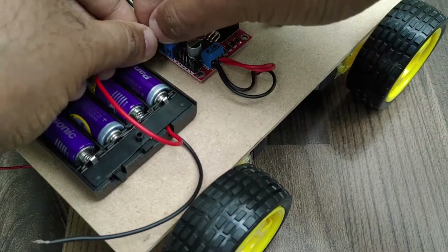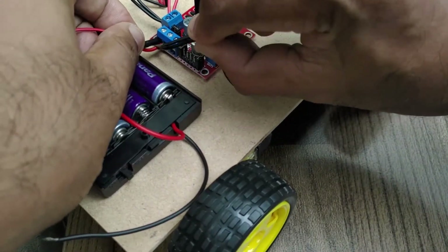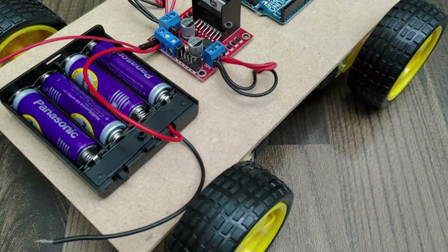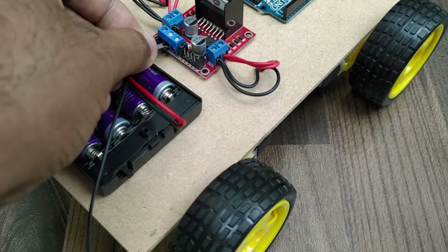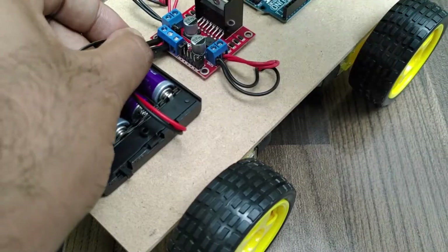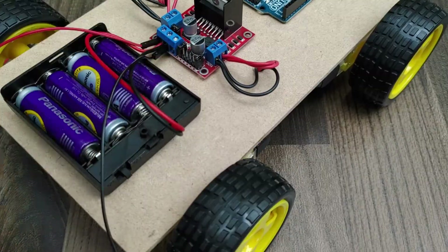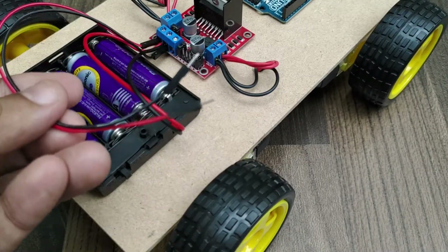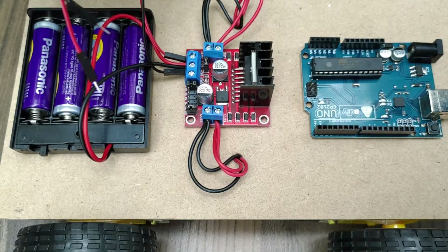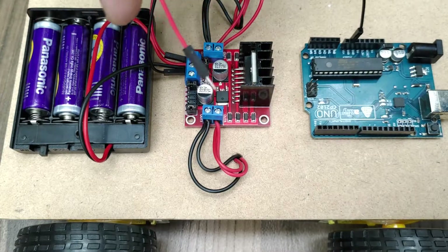Now connect the battery pack to the motor driver board, which also carries over the power to the Arduino UNO. I used two jumper wires for this. The positive terminal from the battery pack is to be connected to the 5-volt pin of the Arduino board, and the negative terminal is to be connected to ground.